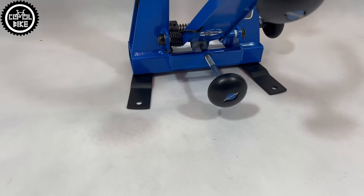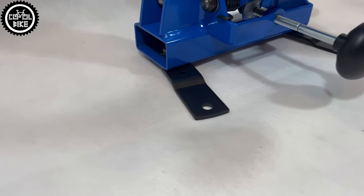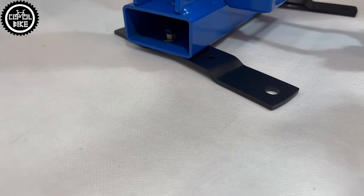And here is my new invention — I made a hybrid. I present the ParkHand truing stand.